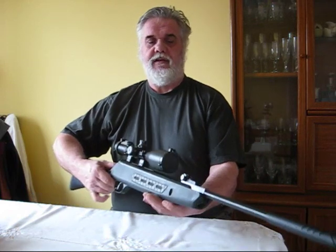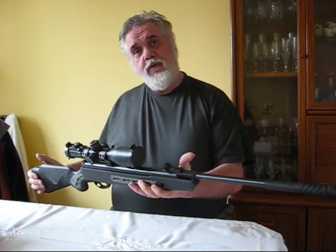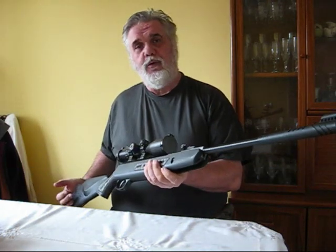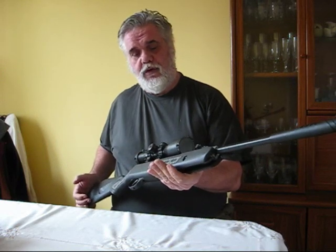Hi there, Nacho Gary here again. I'm just going to do a quick review of my latest Hatsan Stryker. This is a Hatsan Stryker 1000 SS, denoting synthetic stock. This one is a replacement for my .25 cal Hatsan Stryker with wooden stock.